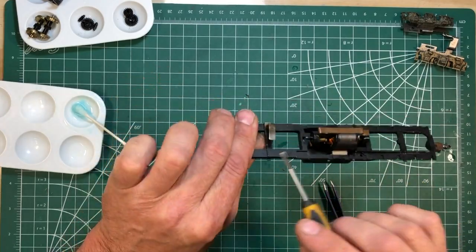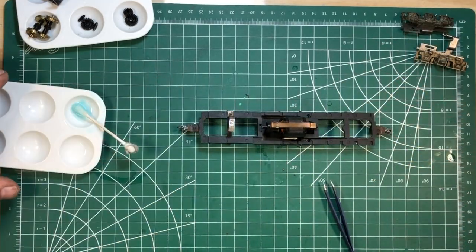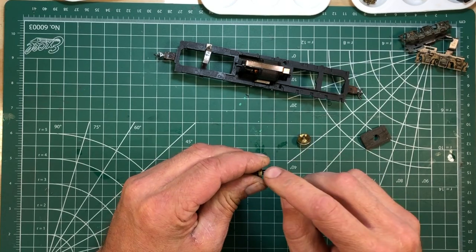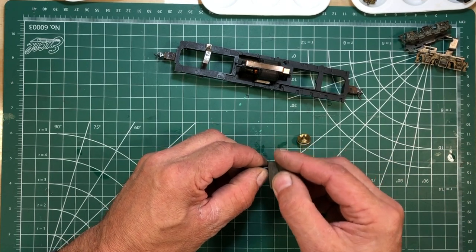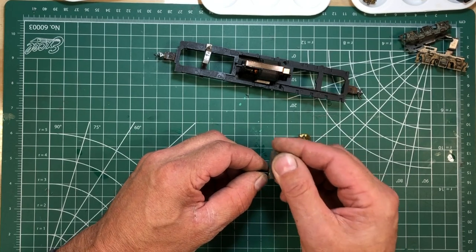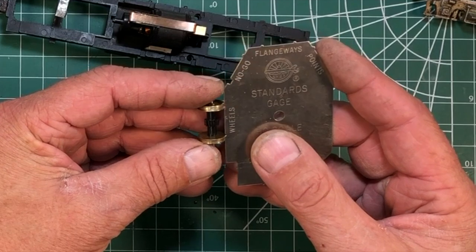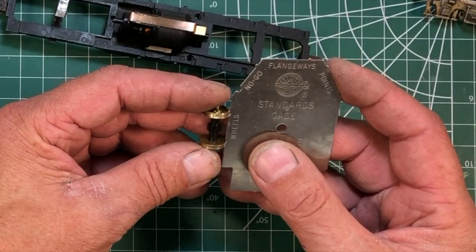That's how you clean the motor up and clean up all the contact areas on one of these older Athern blue boxes. These wheels come out like this out of this plastic drive axle here, and these are what have a tendency to brake. So when you go to clean the wheels, make sure that you're very careful so that you don't end up breaking this plastic thing. And then of course when you're done you're going to pull out your NMRA gauge and re-gauge the wheels since there's a little bit of adjustment on these things — right here where it says wheels, the two flanges on the wheels are supposed to line up into that gauge. Just perfect.